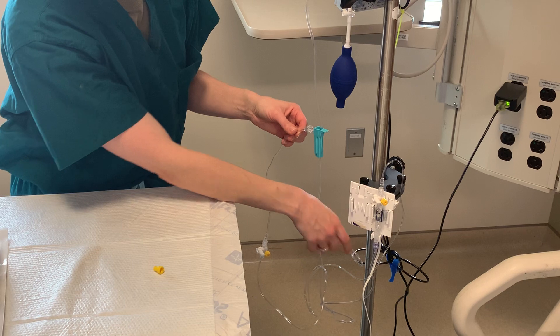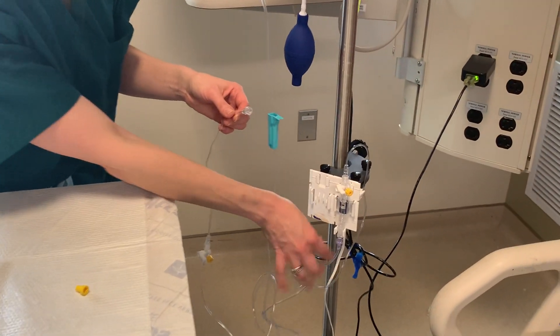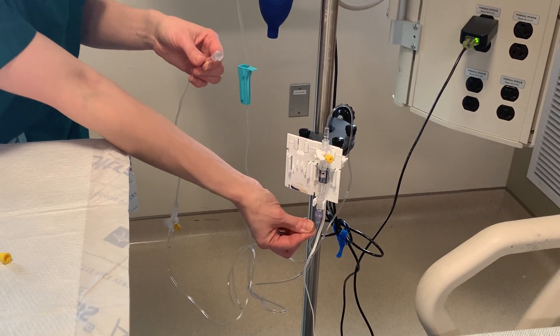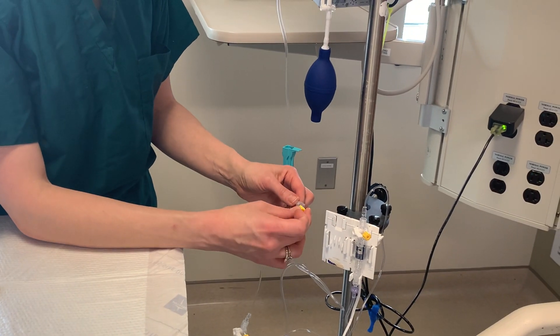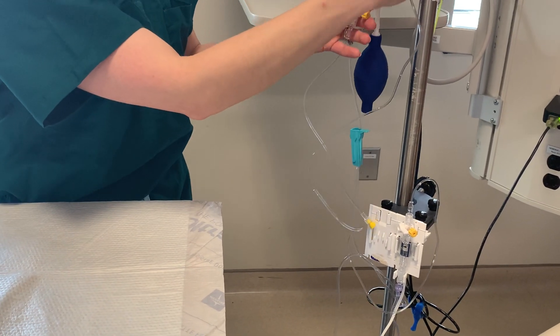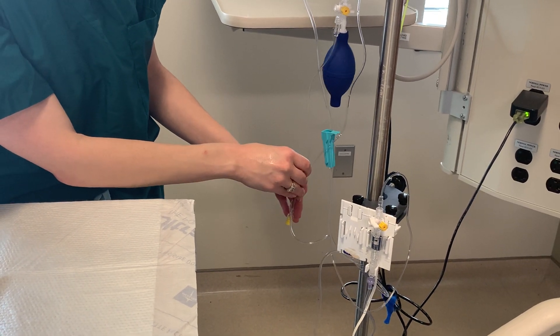Some facilities have transducer tubing with a pigtail instead of pinching prongs, so instead you will just pull the pigtail out and that will prime the fluid through. Once that's done, put the sterile cap back on the end and you can hang it up on your IV pole until the physician is ready to attach it to the patient when they are done inserting the line.